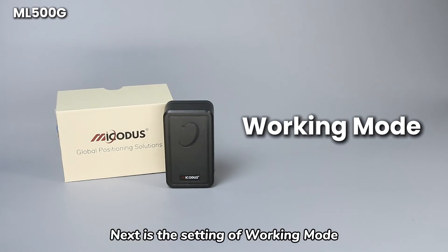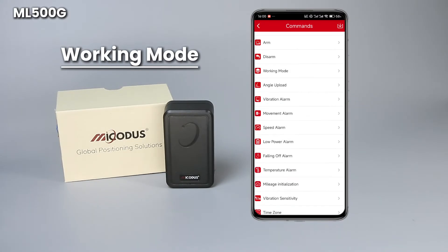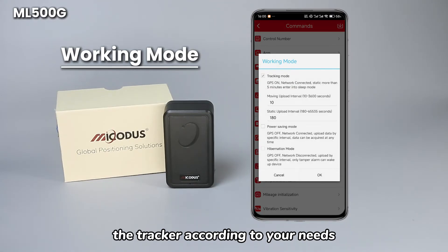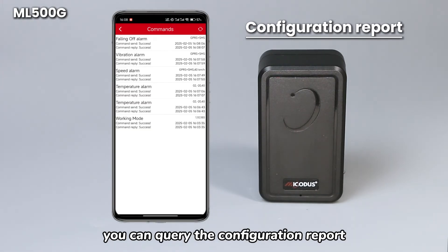Next is the setting of working mode, which you can operate through the platform. Enter the setting interface and then click working mode. You can set the working mode of the tracker according to your needs. Click this button on the platform to query the configuration report.